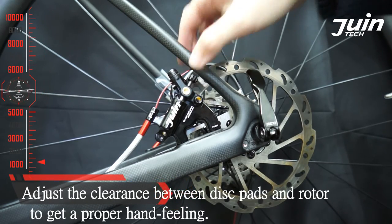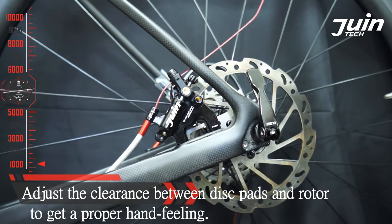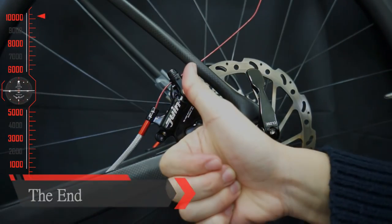Adjust the clearance between the brake pad and rotor to get a proper hand feeling. The end.